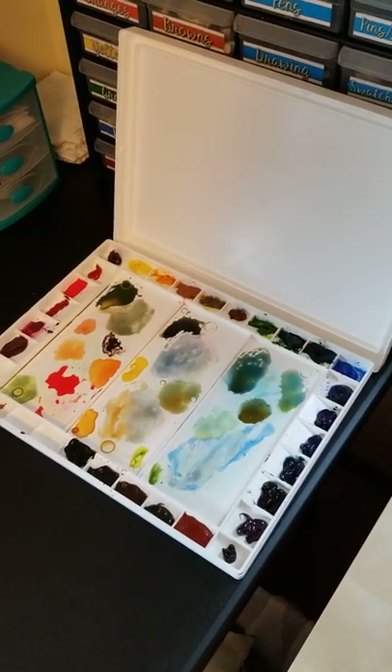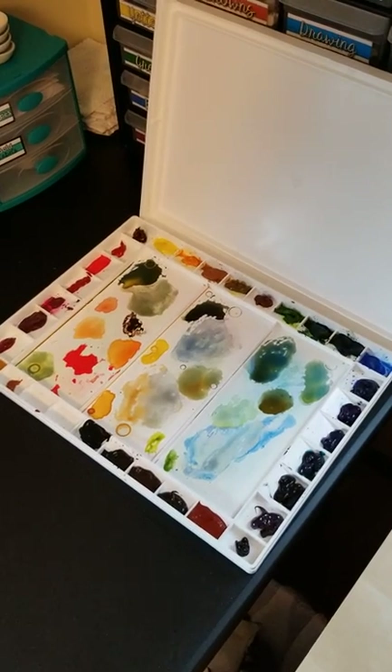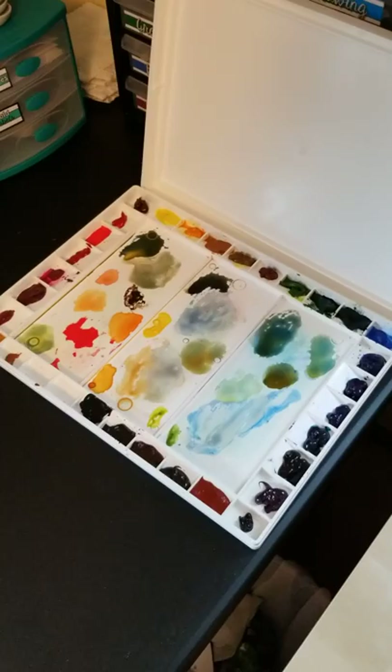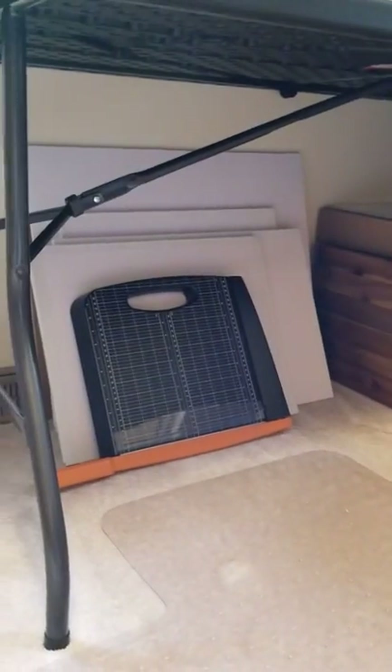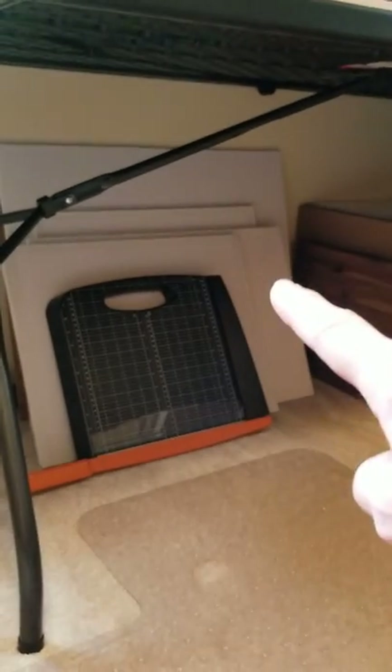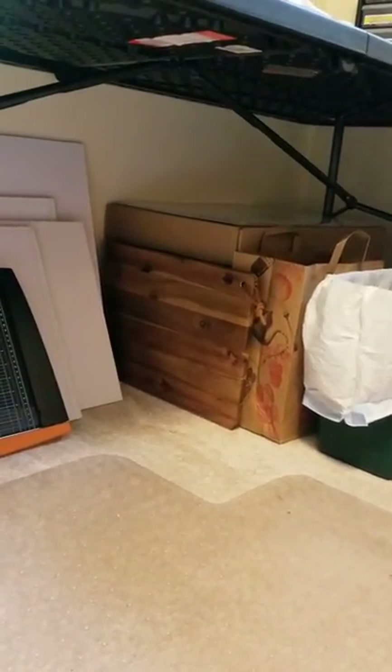This palette is my studio palette — it's by Masterson, the Masterson Aqua Pro watercolor palette, and it has a lid to keep debris out. I got it on Blick or Amazon. I love it except that it's plastic so the paint tends to bead up and not really show how much color you've got. But I got it for ten dollars with rewards, so for such a big palette that's a pretty good deal.